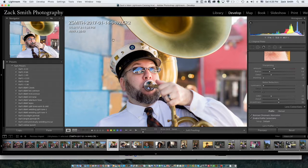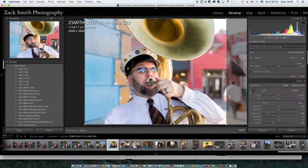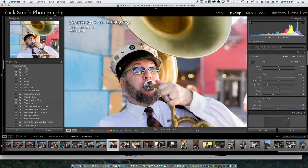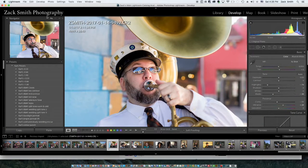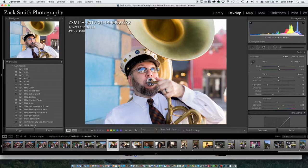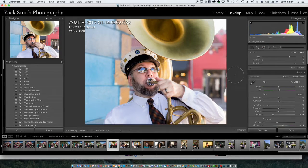Even this shot right here would be great cropped tight. We're going to keep that just as it is. I might use the correction brush in Lightroom — actually let's do that in Photoshop. So that one's good.